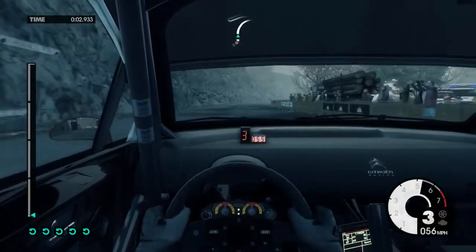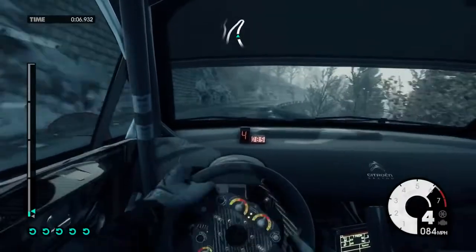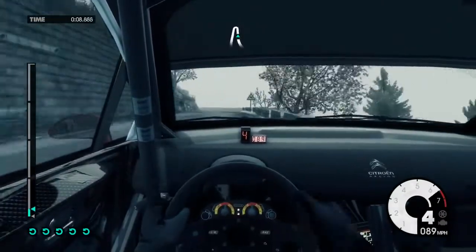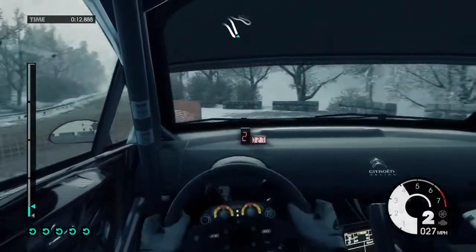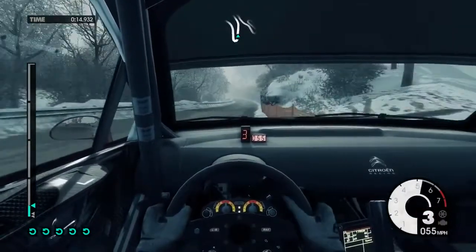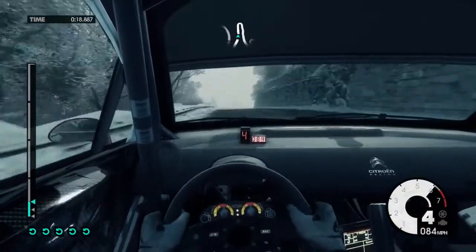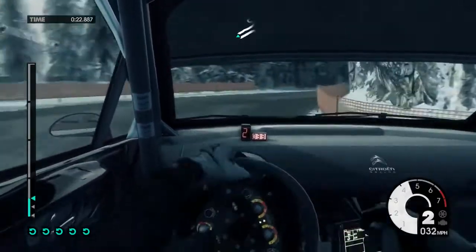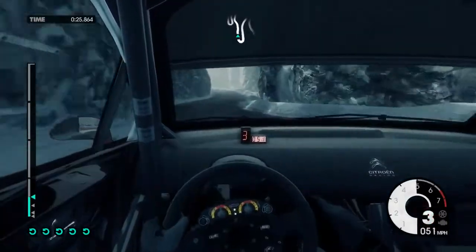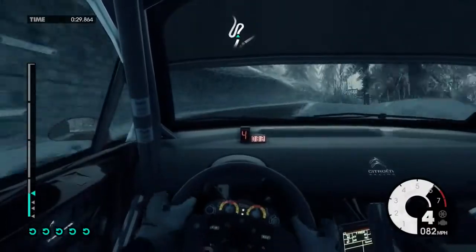40, right 6 very long, into open left. 120, left 6, 80, hairpin right, 80 up mid. 10, left 6, gear right 5, onto snow, 40 hairpin left.